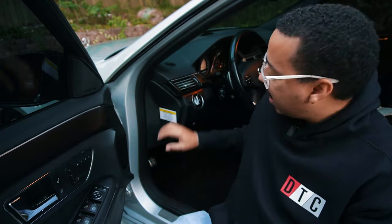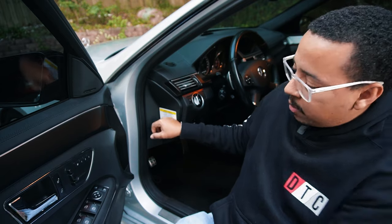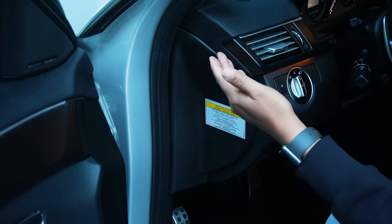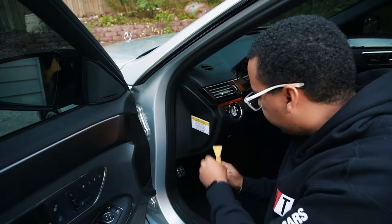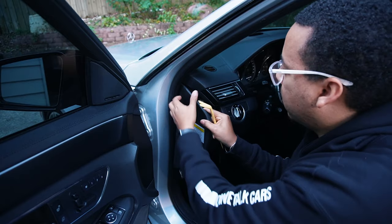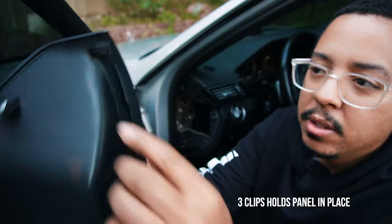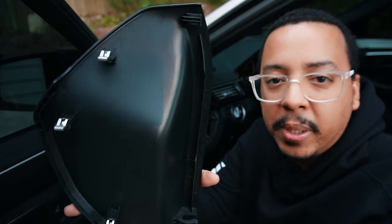The third spot it could be is behind the dashboard on the driver's side. When you open the door, this panel here is revealed and it comes off using plastic pry tools so you don't damage anything. Let's go ahead and pop that open. Using our pry tool we're going to pry this off and expose the opening — and just like that it comes off. You can see there are clips that clamp in there and hold the plate in position.